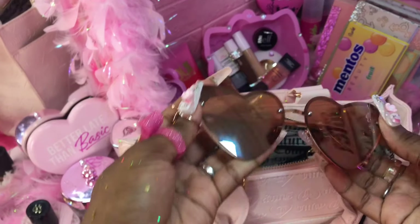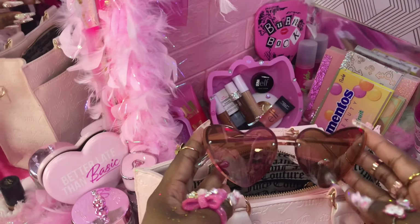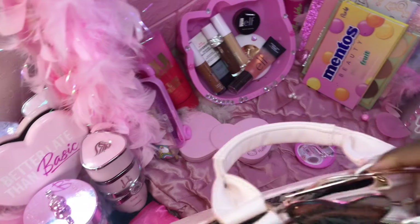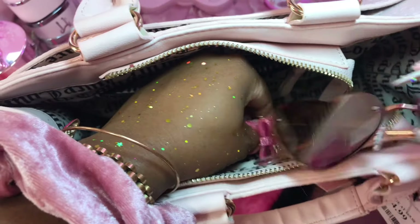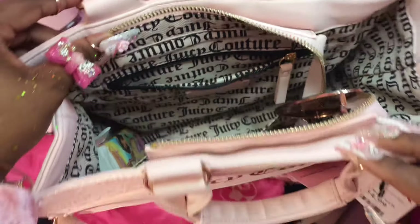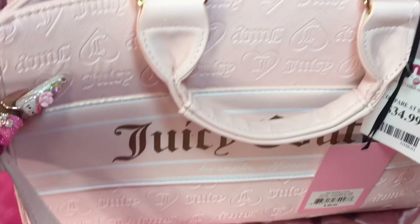I need to keep some sunnies in my purse. I got some in my car but I want some in my purse, so I think I'm gonna just pop them — yeah, it'd be safe to put them like right here. Gosh, this purse is so pretty — look at the detailings!